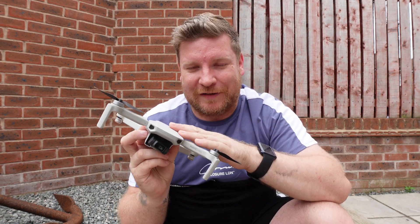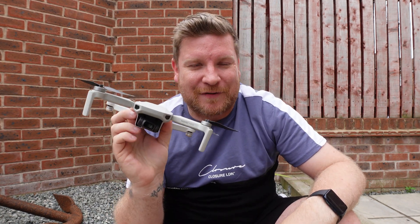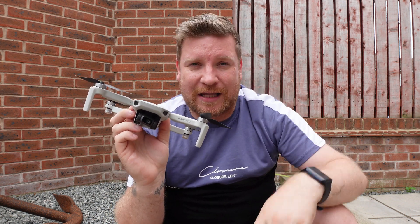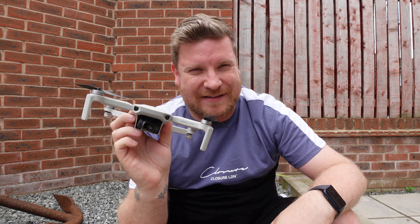Hopefully you found that little tutorial useful. I do like to still bring videos on drones such as the Mavic Mini and the Mini SE, because they're still absolutely perfectly good pieces of kit and still capable of some absolutely epic footage. If you did find this video useful, give it a thumbs up, subscribe if you're awesome, and until next time, see you again soon.